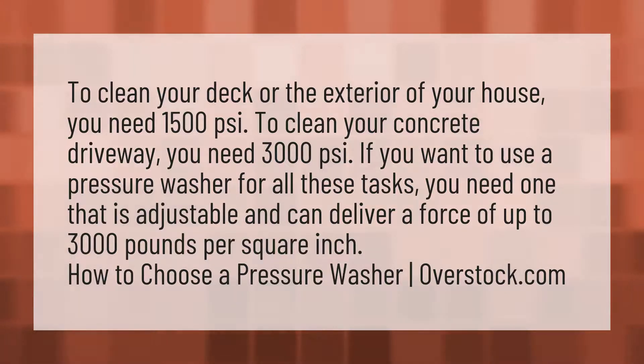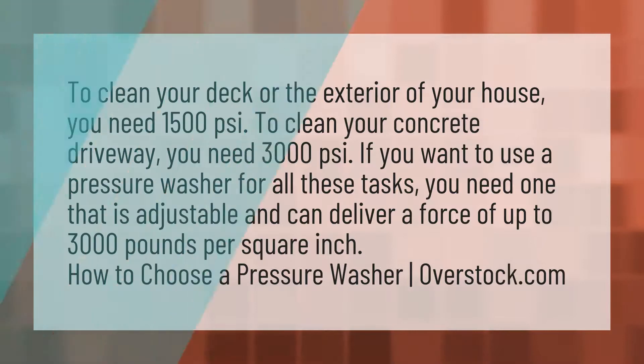How to choose a pressure washer — Overstock.com. Our mission is to provide accurate answers. We think without knowledge it is impossible to live a balanced life. Be competent, be skillful.